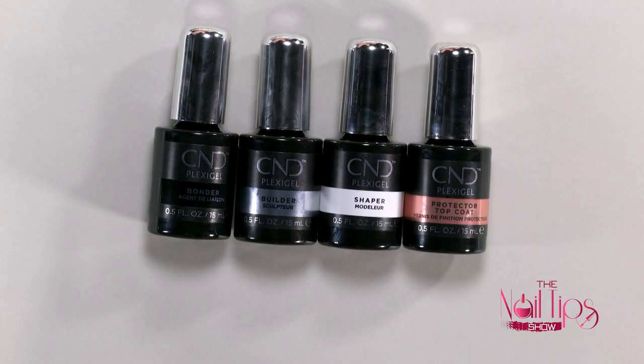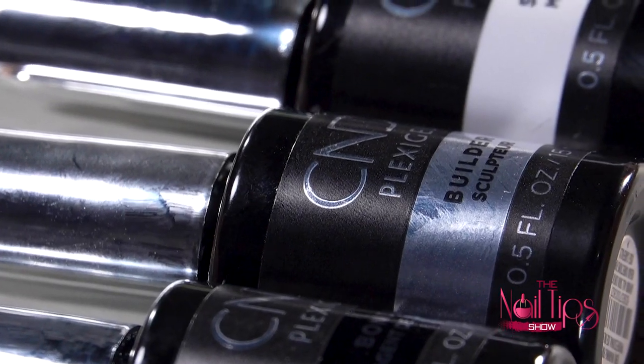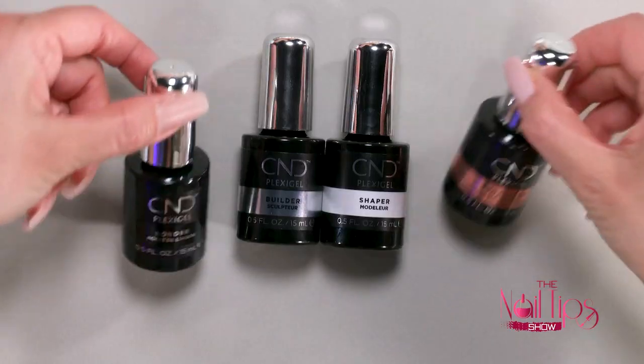If you're looking at the screen, I have a CND Plexigel kit right here. This is a full kit — it has a bonder, a builder, and a shaper and protective topcoat. With this set, you can build a lot of sets. Let me take a moment and show you the difference between the builder and the shaper.